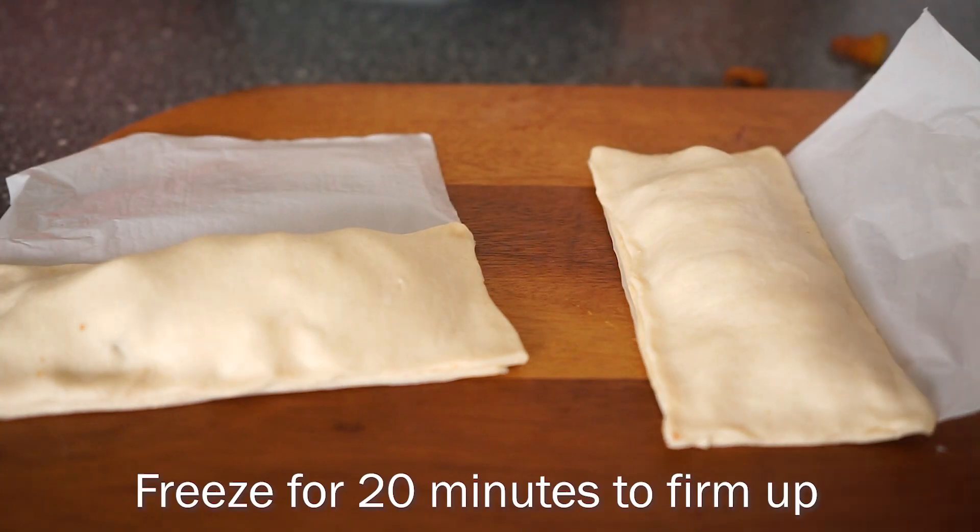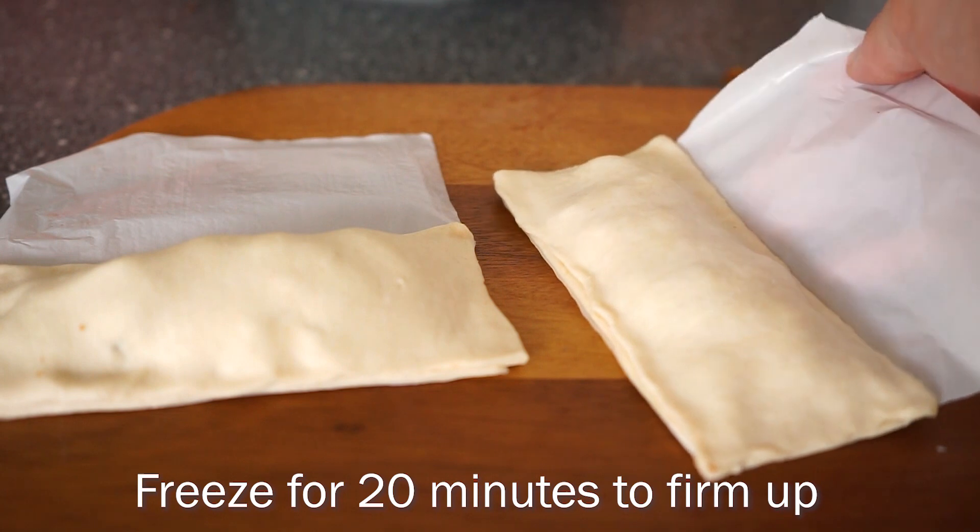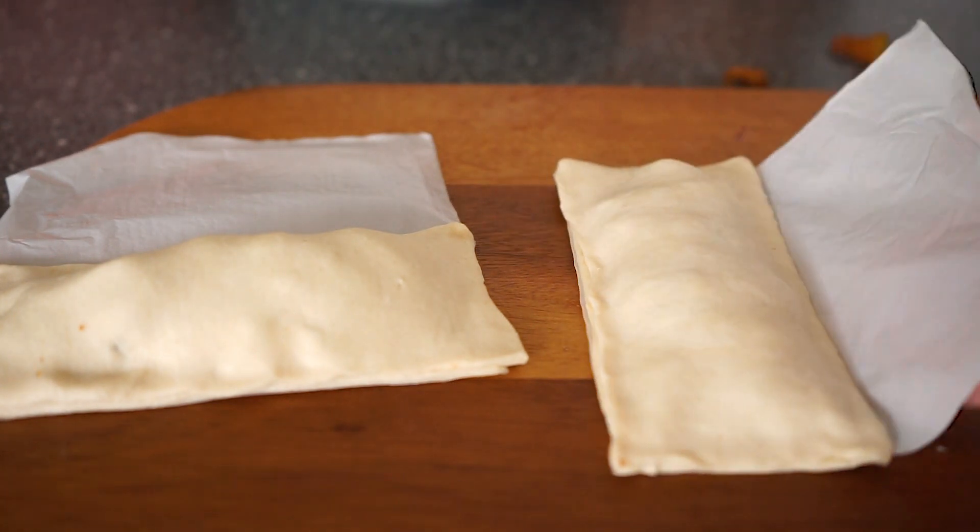You want to freeze the pies for about 20 minutes just to let them firm up a bit before frying them.